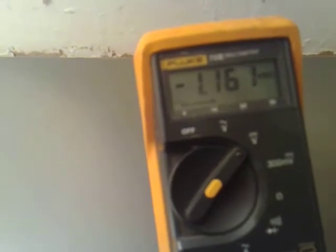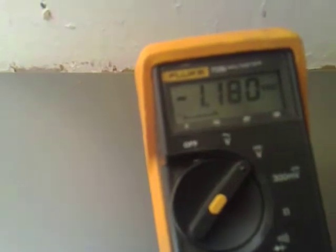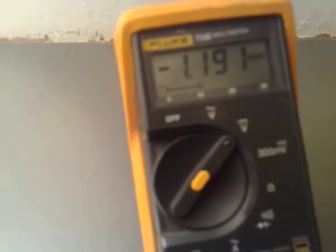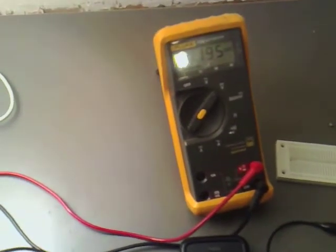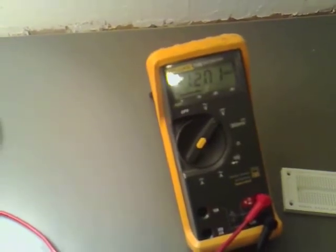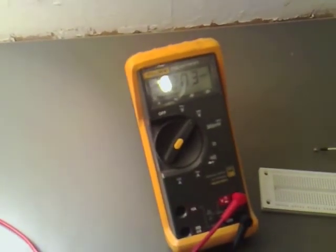Wait for it to level out a bit. Got a feeling it will level out back up to 1.2 again. I am going to leave it a couple of minutes to level out and come back to it.